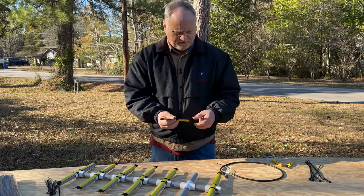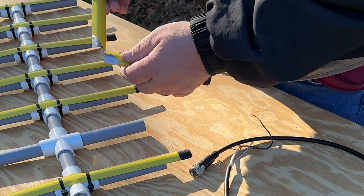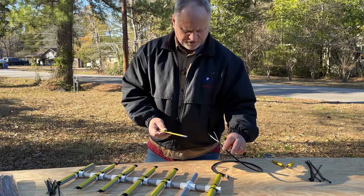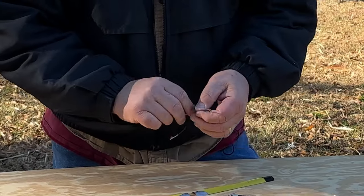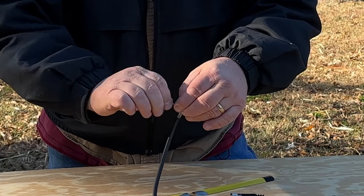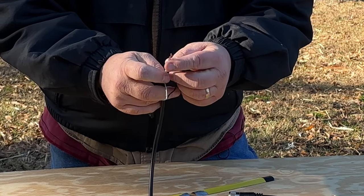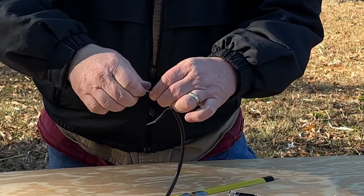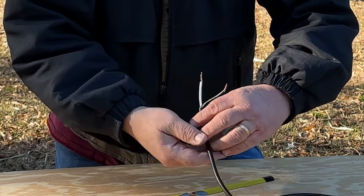Really all we have left is our driven elements. As you can see, we had to sand off the paint so we'll have a place to solder to, so we can attach our coax and the hairpin as well. The best way to do this is to get both sides, twist them together, then get your center conductor and twist it on there as well. Now you have it all together.